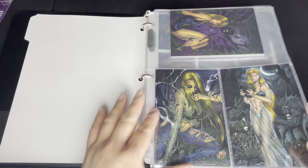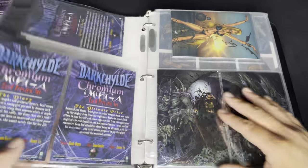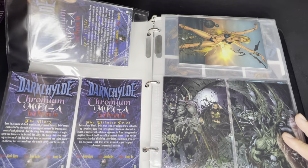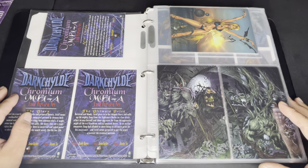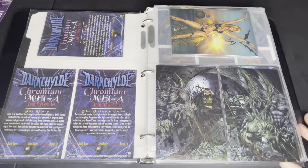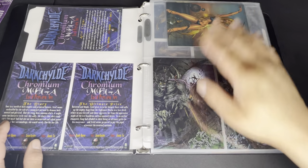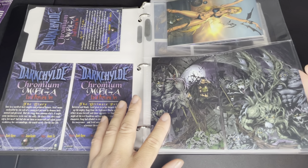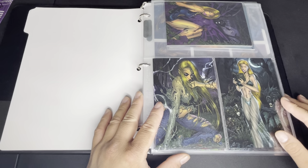The first cards I have are the mega cards, which are preview cards. There are three types and the set comes with six cards. I believe the size was four by six for the mega cards — I confirmed that when I did my card sleeves channel. Cards five and six form a bigger combined image.